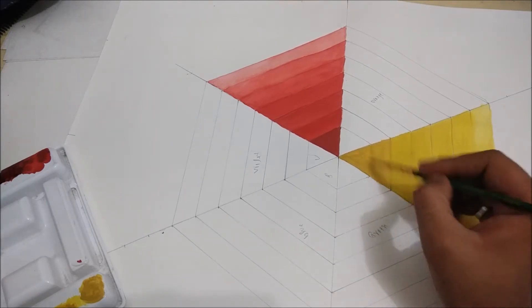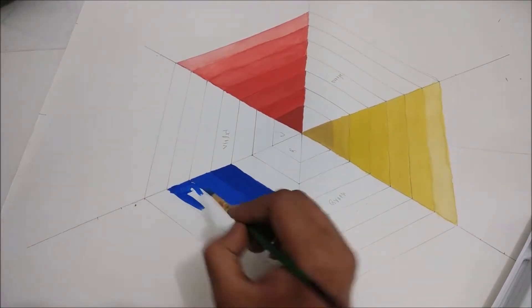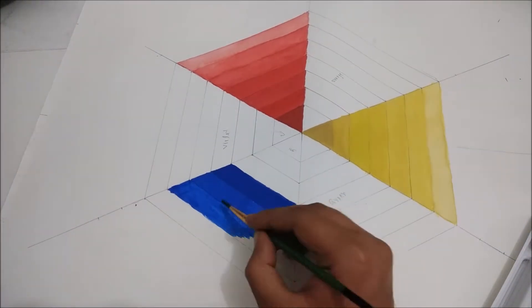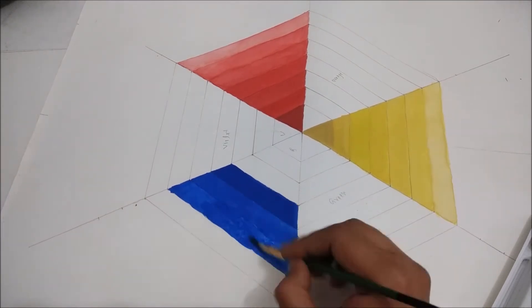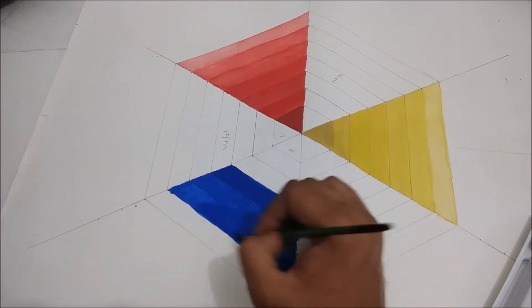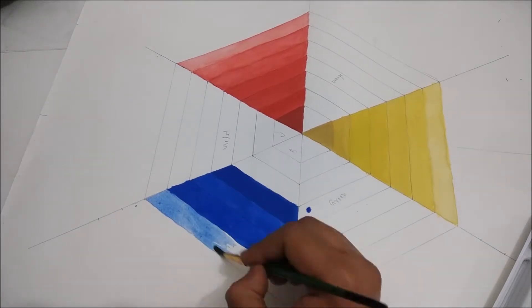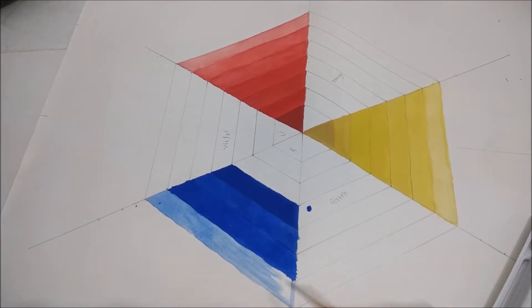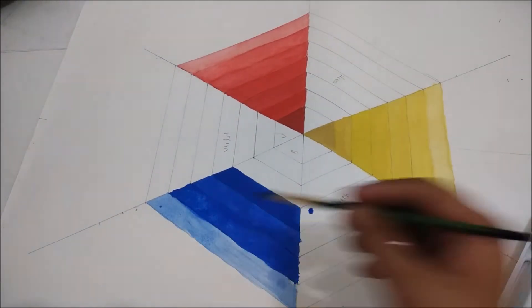Green color is a secondary color which is made with blue and yellow color. We will do the same thing as we did with red, yellow, and blue — we will make the center with the actual green color, then a little lighter, and then even lighter as per your design, mixing a little more water each time.